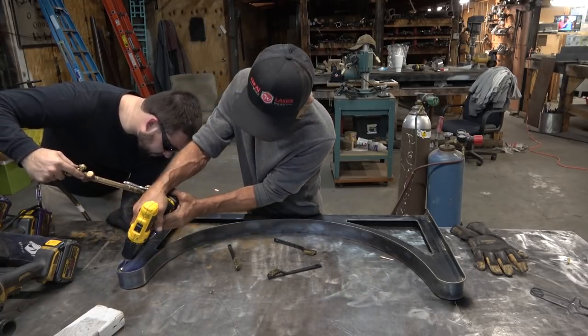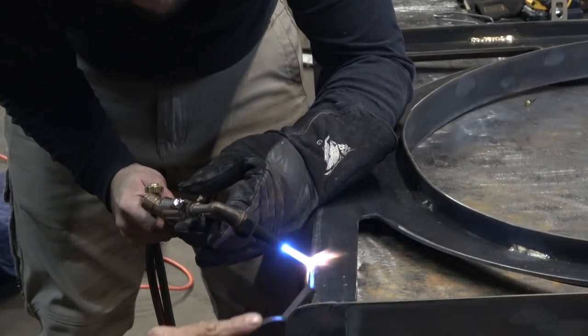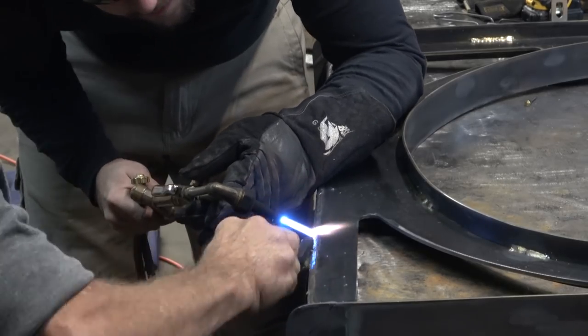We did use both little handheld brushes and some drill attachment pieces that helped get into the corners. This was tedious — this was an experiment for me, and I learned some stuff along the way.